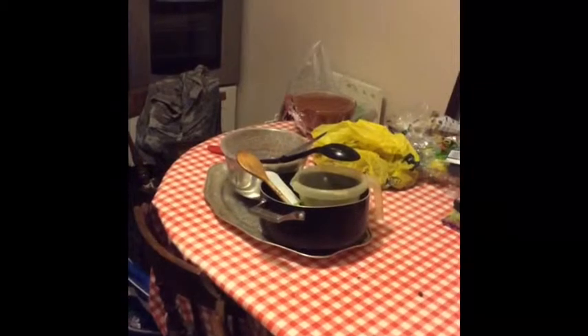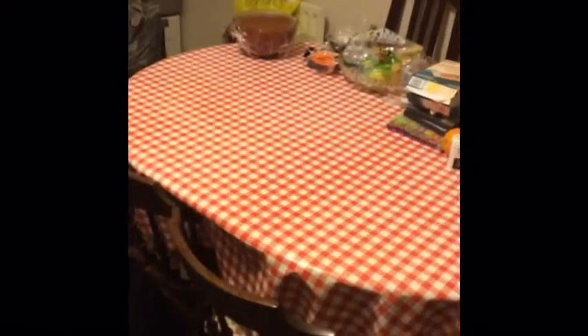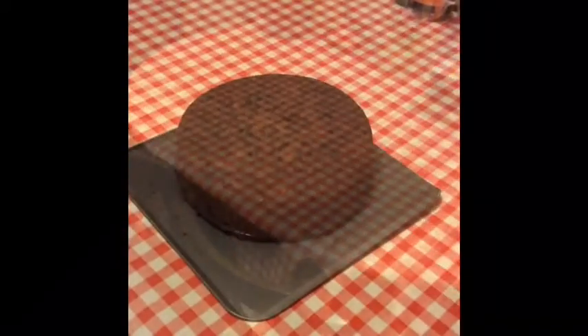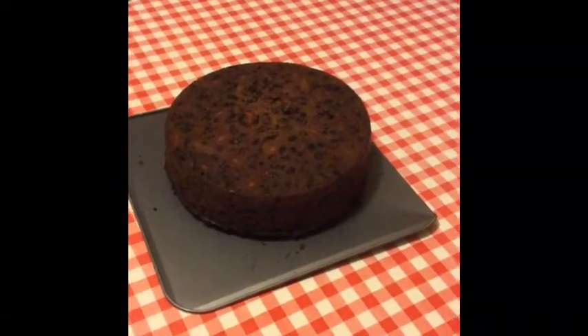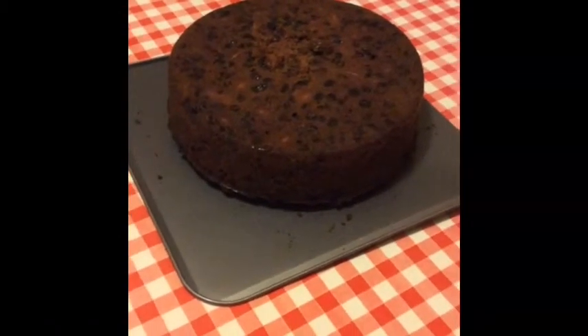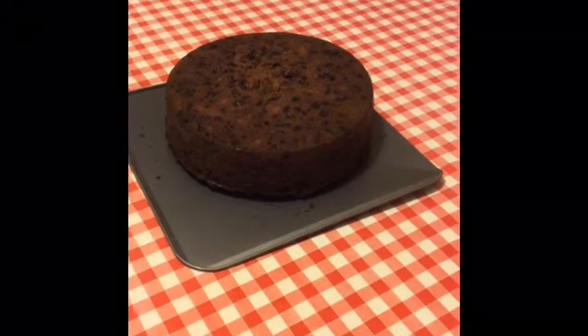I've put everything in the oven and now it's time for me to do the washing up. Ugh, boring. Done the washing up — yay! Here is the finished product. You know, it doesn't look all that great, but to be honest with you, it's a man cake and it's going to get covered in marzipan and icing. Hope you enjoyed.